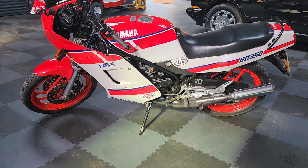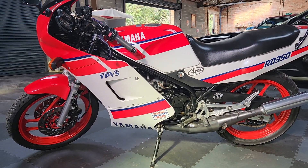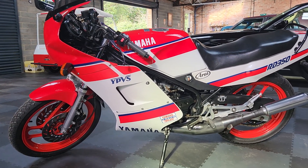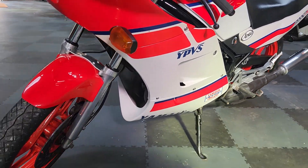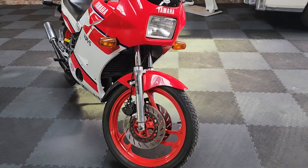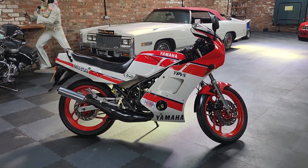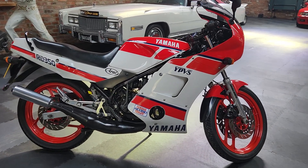So that's your bike. We may well be able to finance it - our finance company does look after us sometimes. It's a UK bike originally and it's matching numbers as well, which helps. We can deliver it for sure. If you've got a part exchange, we can do that as well - no problem. Go on our website, there's a part exchange form on there you can complete.